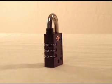Let's start by setting your own combination. All TSA locks come preset from the factory with the combination zero zero zero.